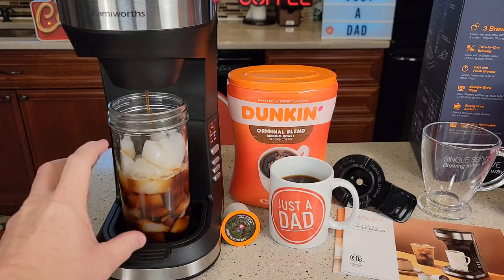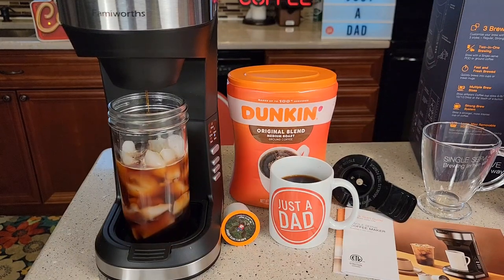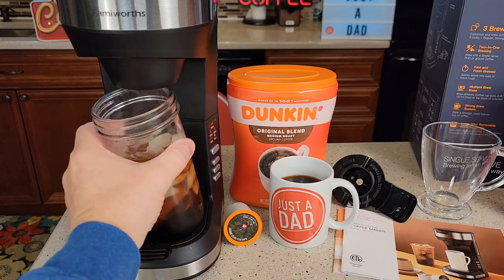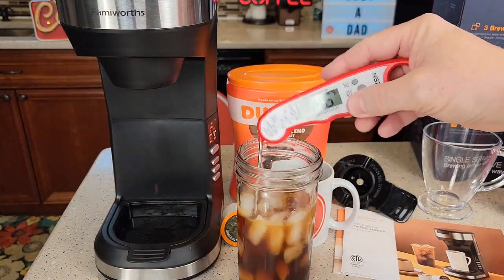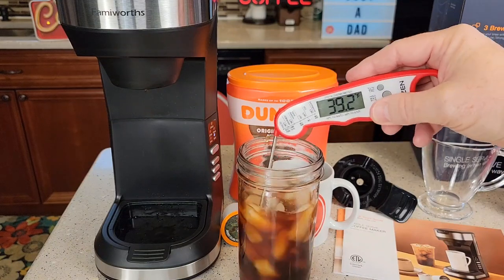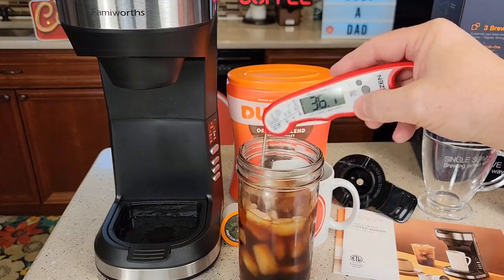So it's finishing up — that's just going to be six ounces. You get two beeps when it's done. It feels like a very cold, refreshing drink. I'm going to add some milk to this and some syrup. That's around 35 to 36 degrees for an iced coffee.